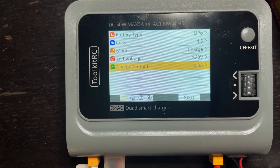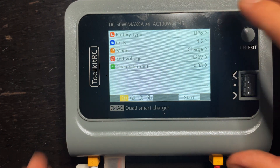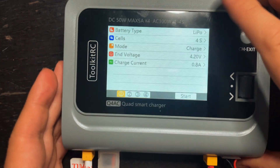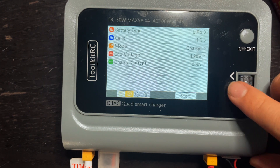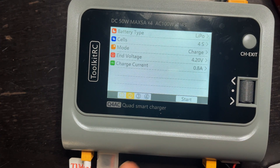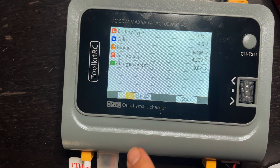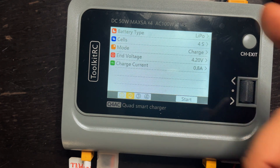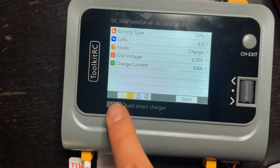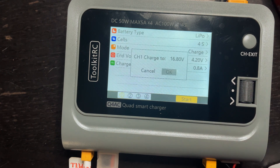Charge current is 0.8 — that's what I would use to charge this battery. If I had another battery just like this, I could actually select channel 2 if I had it plugged in there, and it would charge that battery at the exact same rate. So I wouldn't have to go through and change all these settings again. You can tell when a channel is selected — it's highlighted orange, the others are all black. Then I'll hit start and confirm.